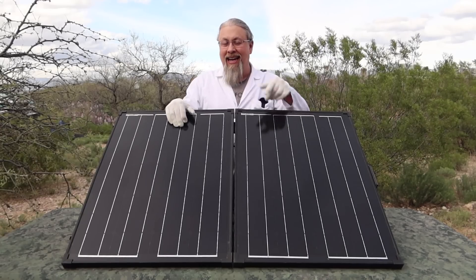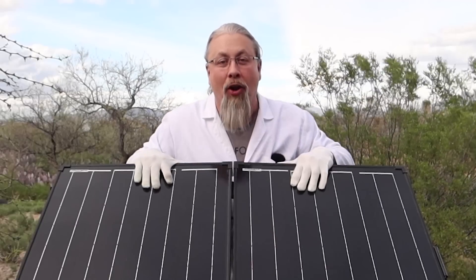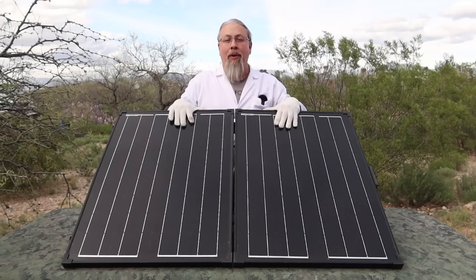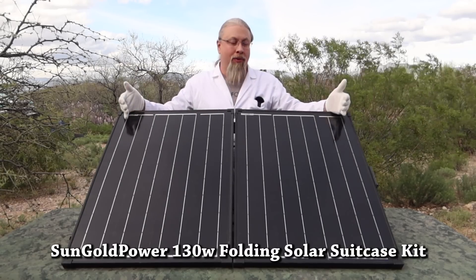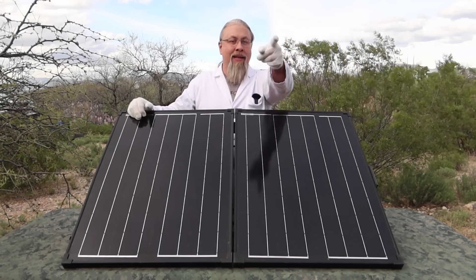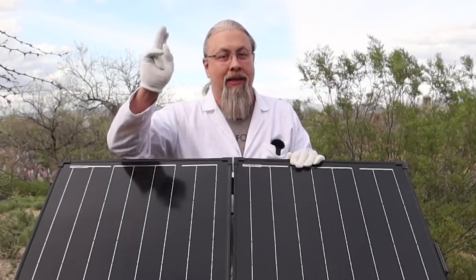Greetings, I'm Professor Hobo, and welcome to another Hobo Techno's product review. Today we have the Sun Gold Power 130-watt folding solar suitcase kit. Can this sub-$200 solar panel survive the fall off a 10-foot RV roof? Let's find out.